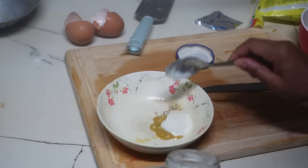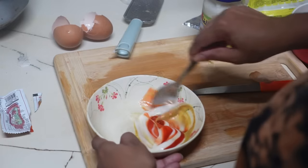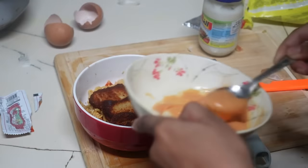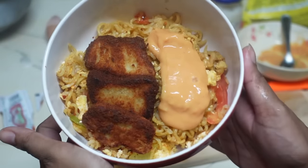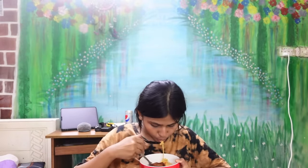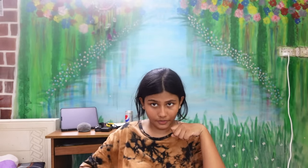I decided to also make a dipping sauce: I added some mustard sauce, two spoons of mayonnaise, one packet of prawn tomato sauce, and grated one garlic into it. I fried three pieces of nuggets and decorated the rice with the sauce. It looked really good and tasted delicious — this is probably the best creative version of ramen I've ever had. I know I'll make this again.